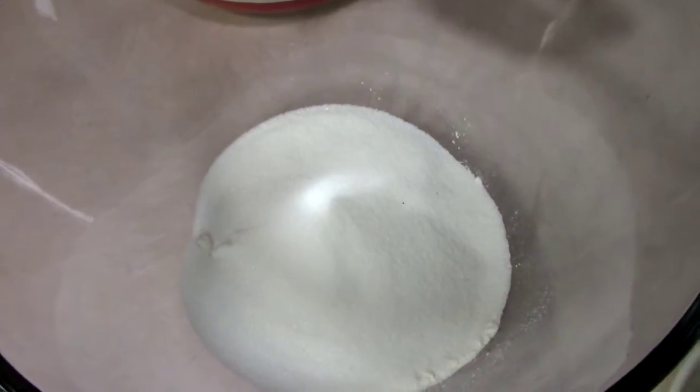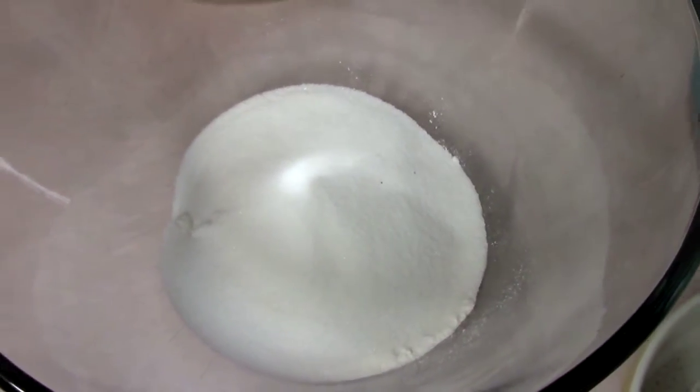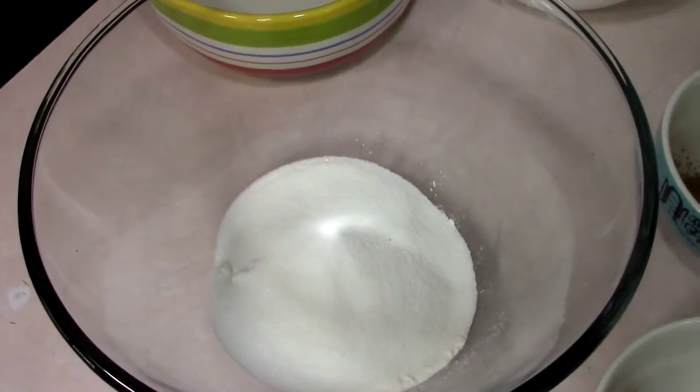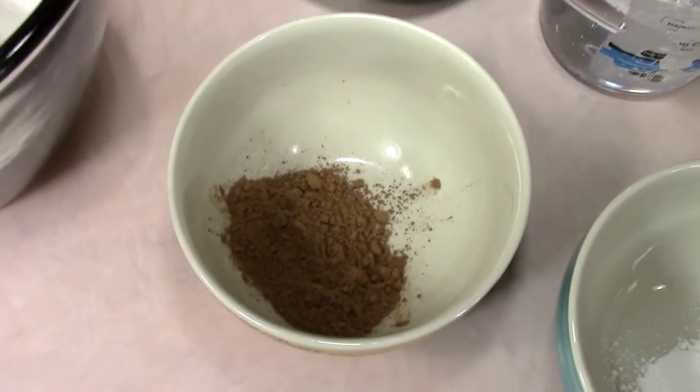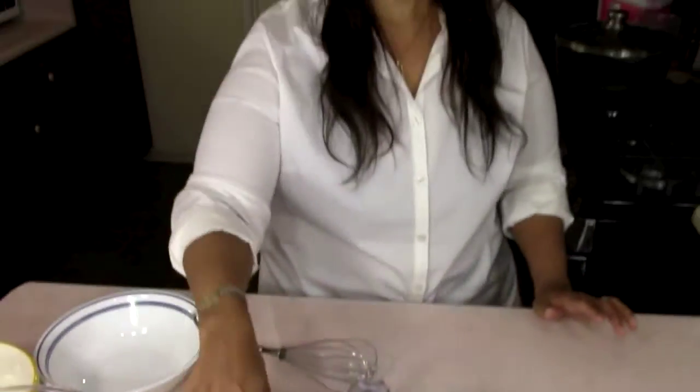Here are the ingredients that we're going to need. In this bowl I already have the flour and the sugar — it's one cup of all-purpose flour and three quarter cups of regular sugar. Over here we're going to be using cocoa but it's divided for a reason. The bowl in the front has two tablespoons of the cocoa and the one in the back has four tablespoons, because we're going to be doing it a different way in the recipe.